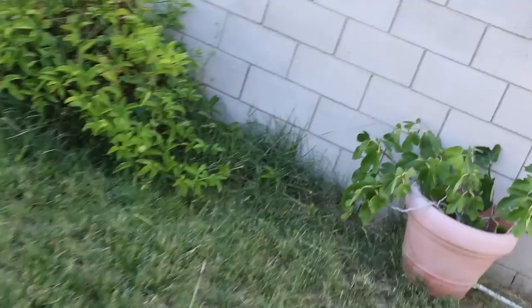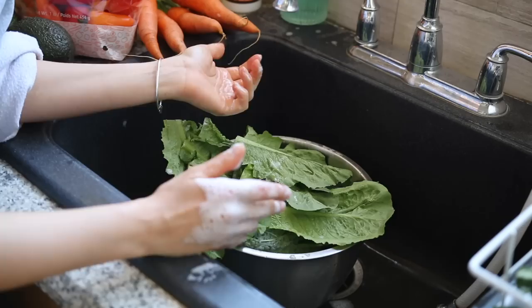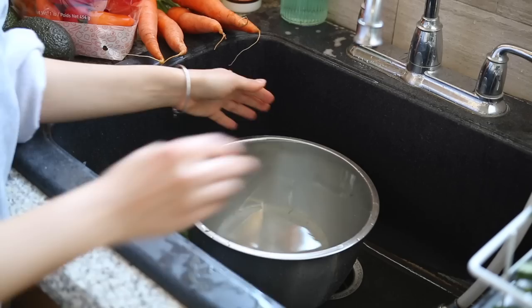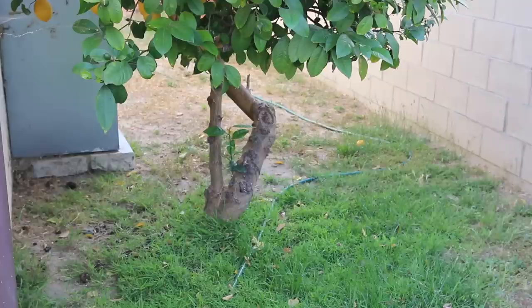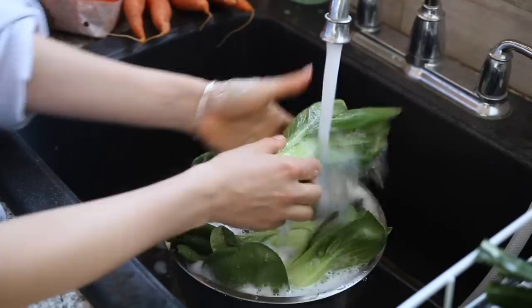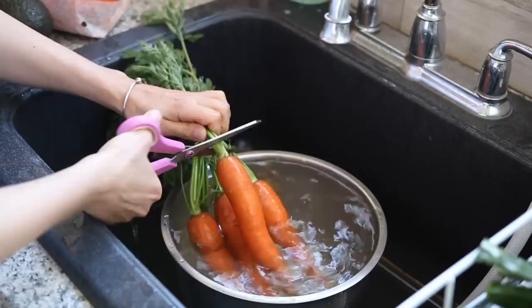Next I do the same thing with all of my romaine lettuce. I try to be really gentle so I don't break them, because then I feel like they don't last as long. The water gets really dirty again so I take that outside to water another tree. Then I wash all the baby bok choy — bok choy usually has dirt down in the base. I also throw the carrots in to wash.